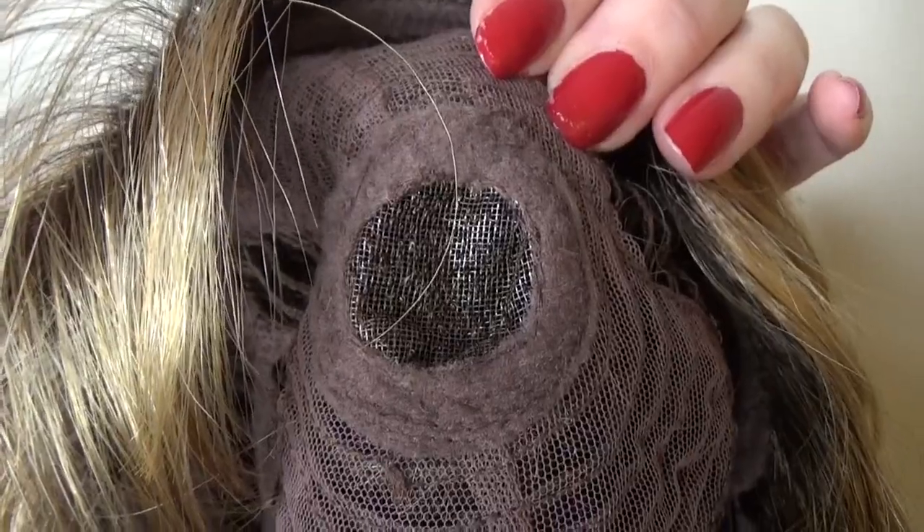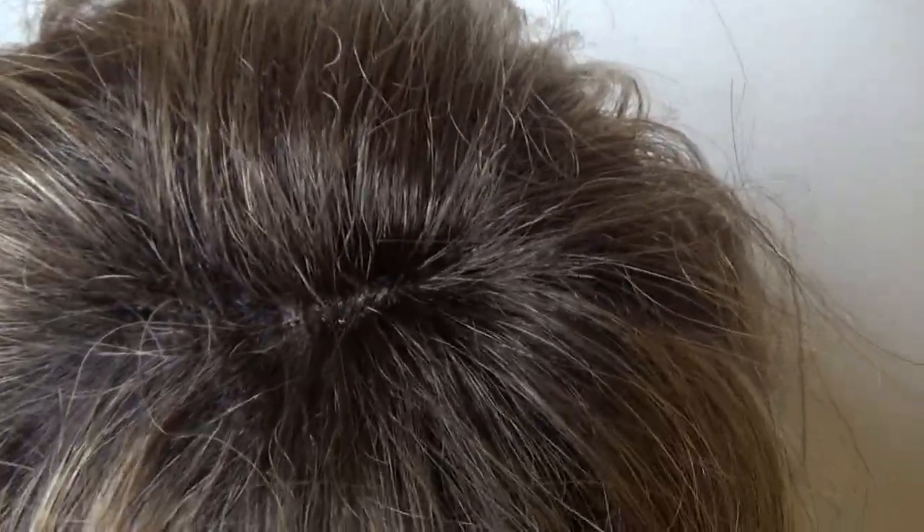Here we have the monofilament crown. When you flip over the wig, you can see the fibers are so dense that you cannot see the mono crown. You could always pluck the fibers, being cautious of course not to over pluck.